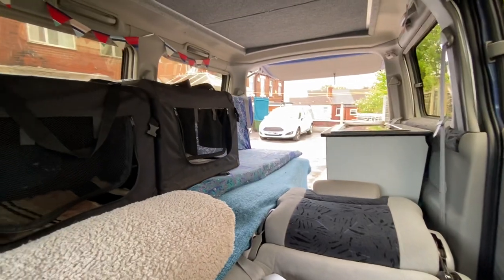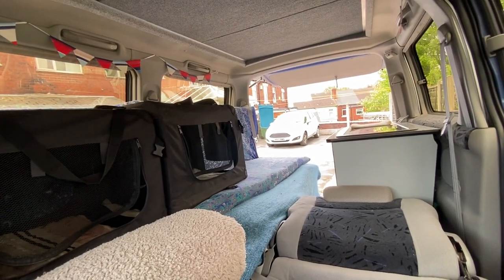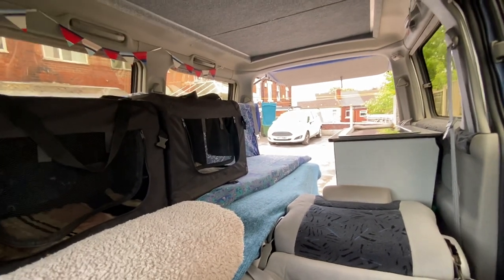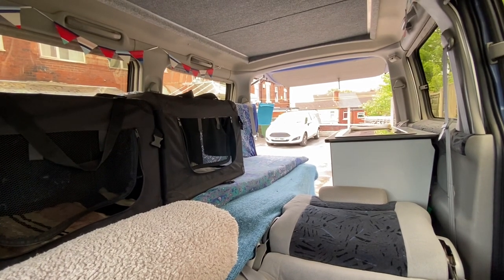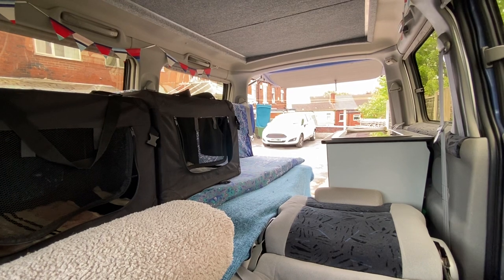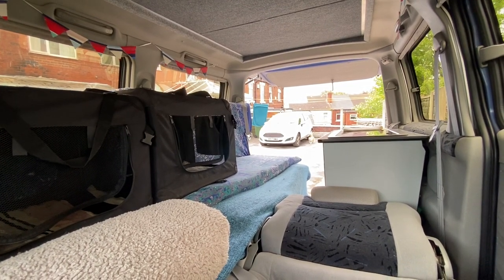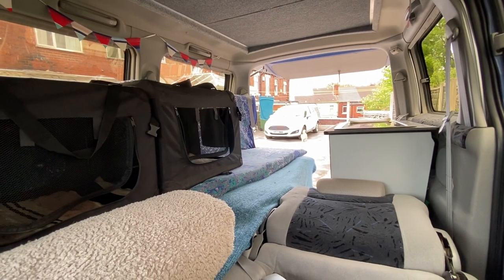I've got some memory foam mattresses that have been specifically made for this bongo, so it turns into a really big bed. However, I found it a little bit stressful because I've been sandwiched in between two cockapoos and it's given me a bad back. So I think this is better.